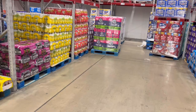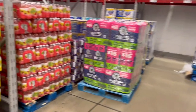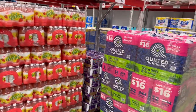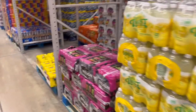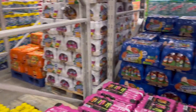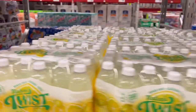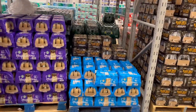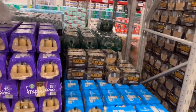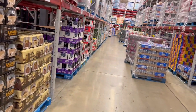Earlier during the day when the club was open, they had what you call zoning. Zoning is when you straighten up the merchandise and pull it to the front, making it even so it can be shoppable. That was done earlier. A lot of stuff you see is just undone — stuff that some people didn't make it to a skid that they were supposed to do.